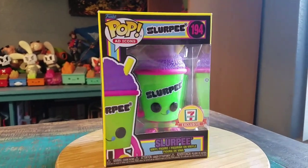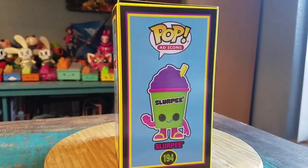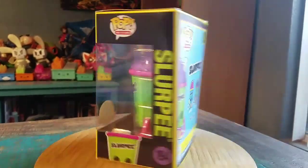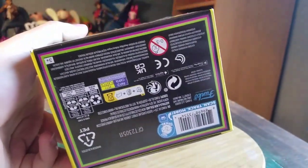Look at that bright purple and green little 7-11 exclusive. I don't know if we ever showed off some of our original Slurpee pops as of yet, but these fun blacklight varieties are always nice too.